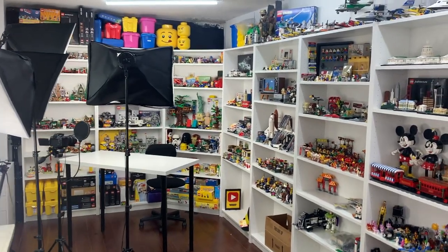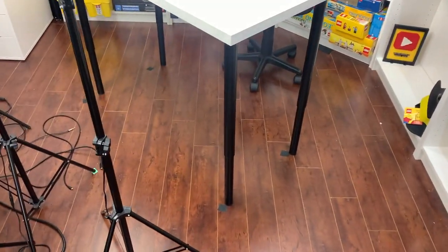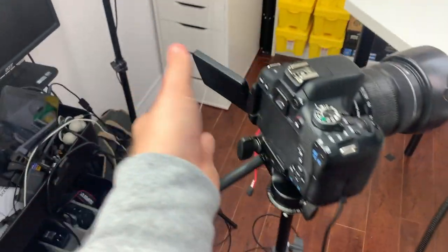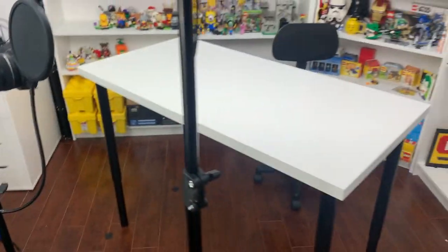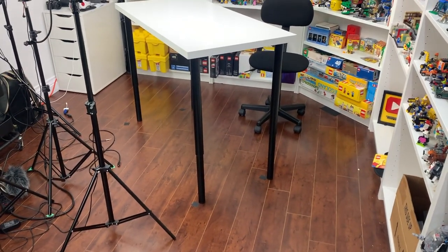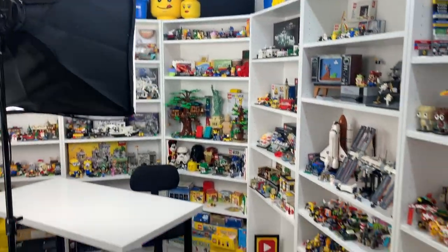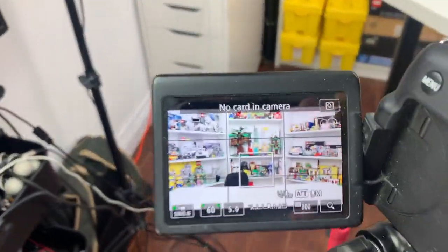I got everything set back up again. The table, for whatever reason, did not line up to the markers I left on the floor — I couldn't tell you why. But as you can see, this is what it looks like on camera, which is pretty much back to normal. Super confused why it's not lining up — I don't know if the table legs are in a slightly different position or what. But it doesn't really matter as long as it's lined up with the desk and the bookshelves and it looks good on camera.